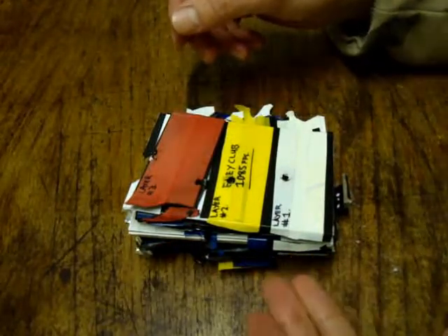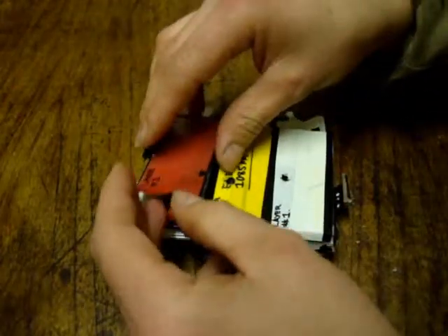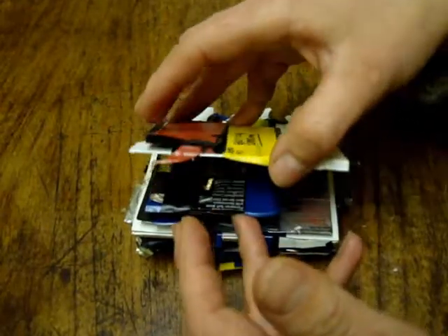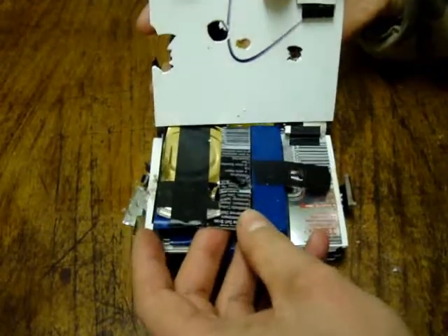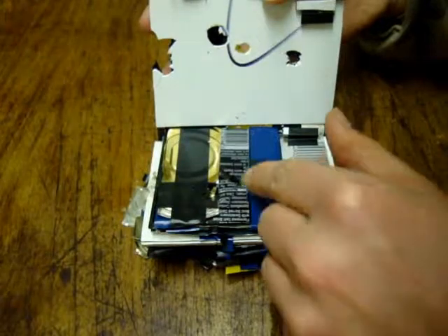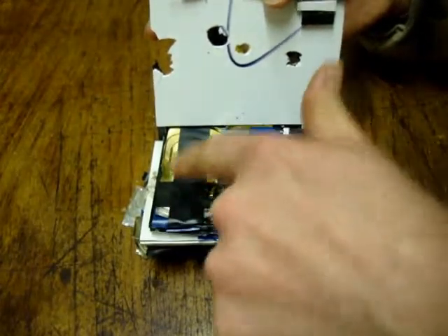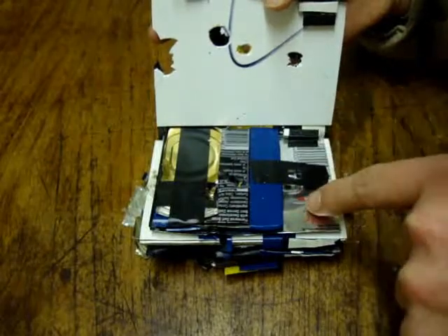We cut it open beforehand because a lot of things fell out of it when we took it apart. Here's layer 1. Open it up like a book so you can see everything. So here we have, I think it's a Pepsi Max can that we folded up. That's just on layer 3 and 2, plus a piece of tin metal for layer 3. And then here's the empty space that we had on layer 1.